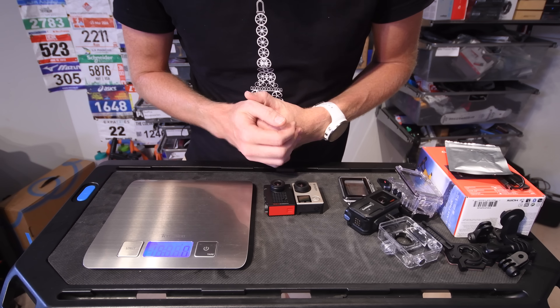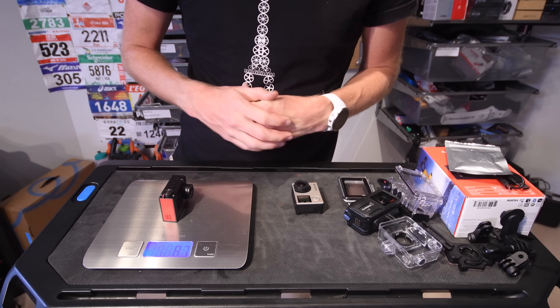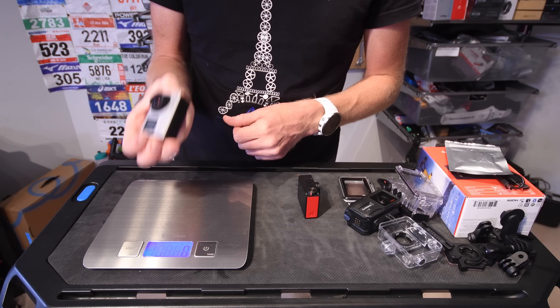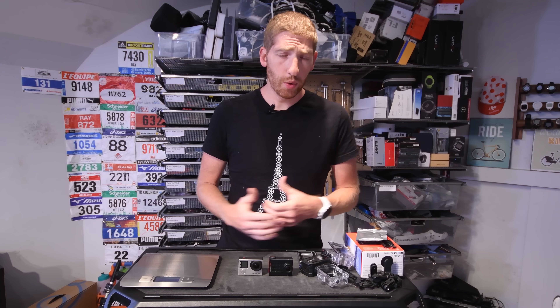Looking at weights on the scale: the GoPro Hero 4 in its case with the touch-accessible door weighs 140 grams. The new Garmin VIRB Ultra comes in at 157 grams. The VIRB XXE is 151. With the fully waterproof deep-dive door on the GoPro it comes to 143 — so we're talking less than 10 grams difference, not really a big deal. Out of the case with batteries, the Garmin alone is 87 grams versus the GoPro Hero 4 Silver at 80 grams — and the Hero 4 Black is virtually identical to the Silver in weight.